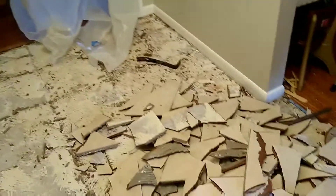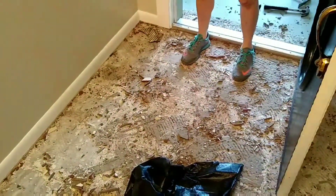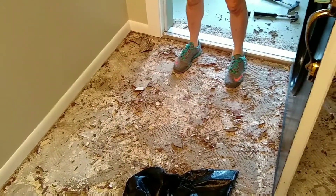I got all the tile up, and that little bit of tile makes a big mess. I've enlisted the help of my lovely wife with her lovely shoes, and we got all that tile moved out of here.